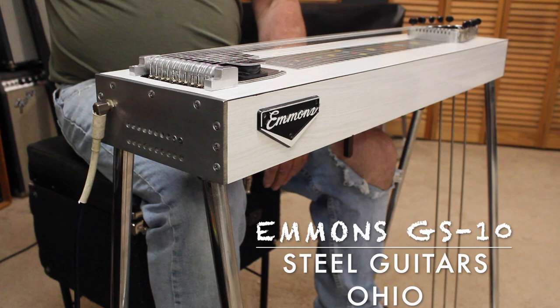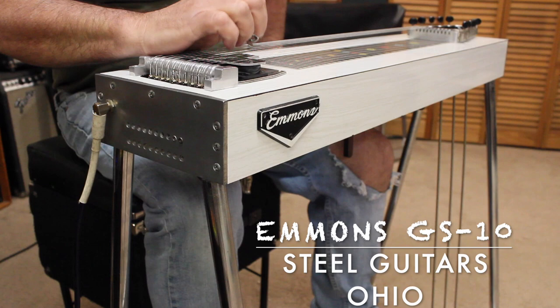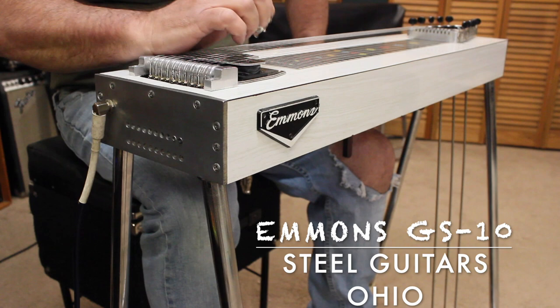Good afternoon folks. Today we have a really cool Emmons GS10 model from the 70s. It came to me kind of in rough shape. I rewound the pickup with a little lighter wind to get a little Fender-y type tone out of her.